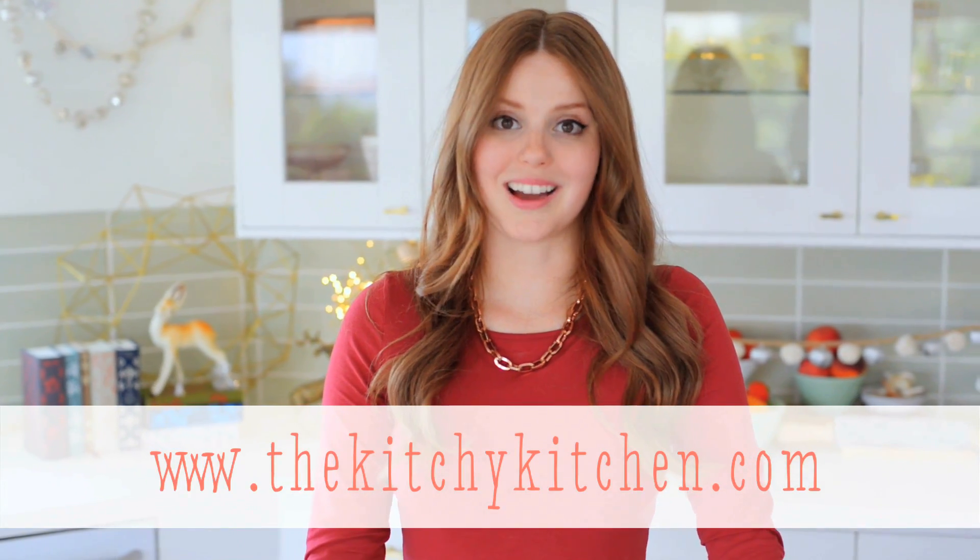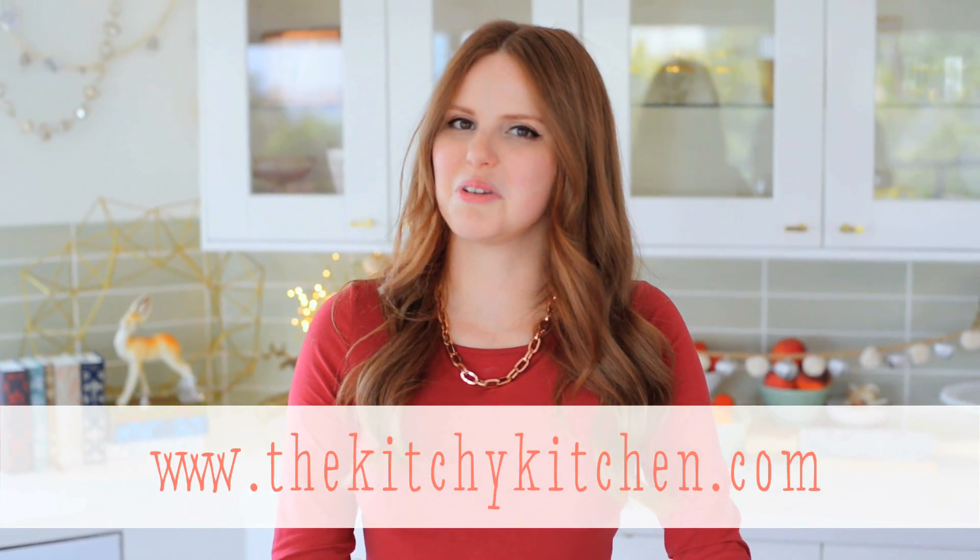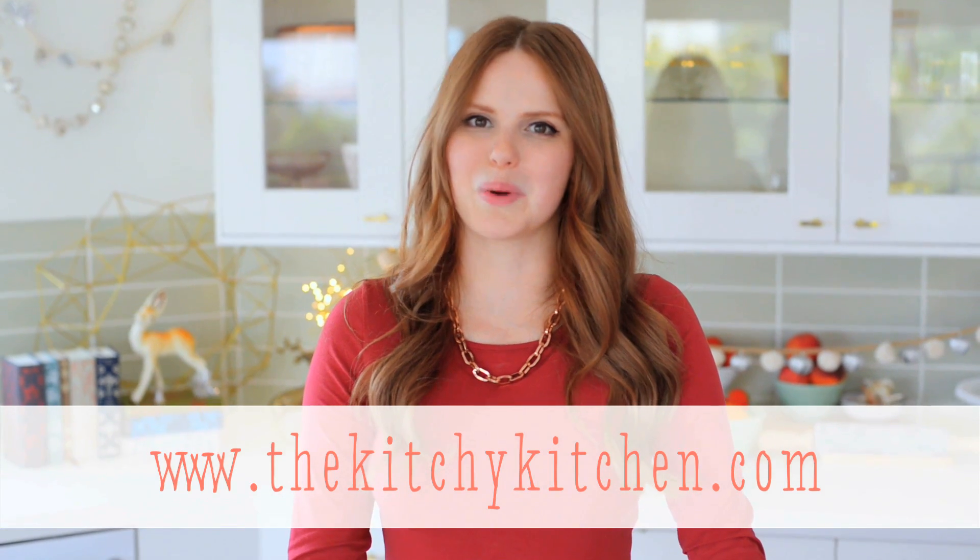So I hope you enjoy making snow globes yourself. For more ideas like this one, check out my blog, thekitchykitchen.com, and my new cookbook, The Kitchy Kitchen, available where books are sold.